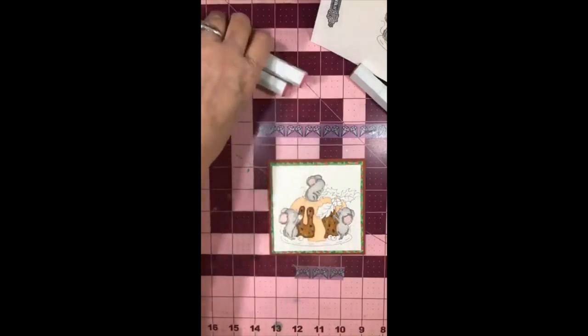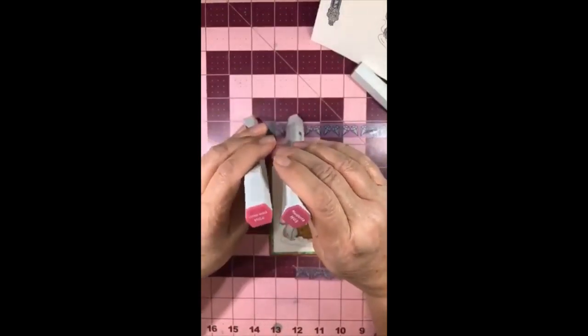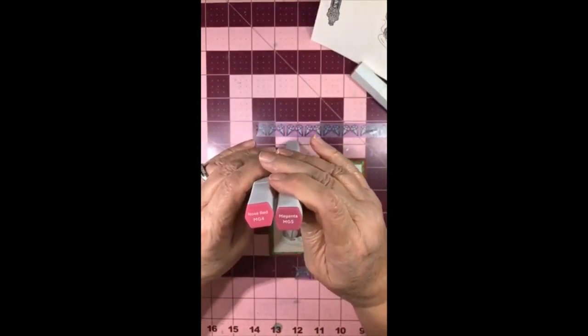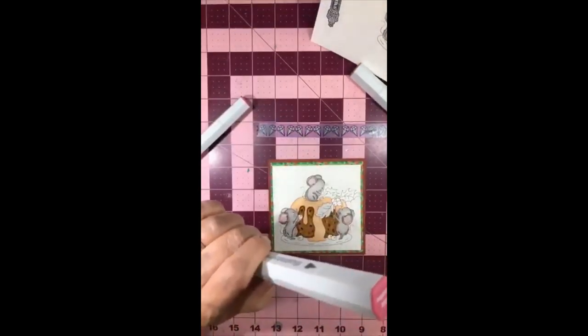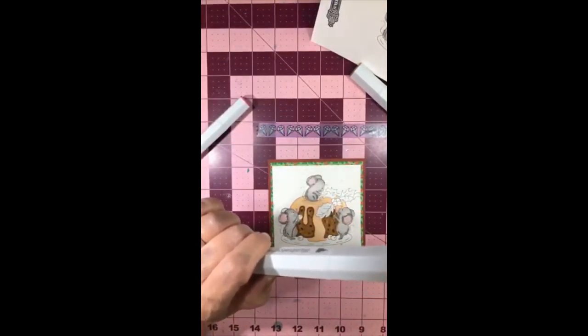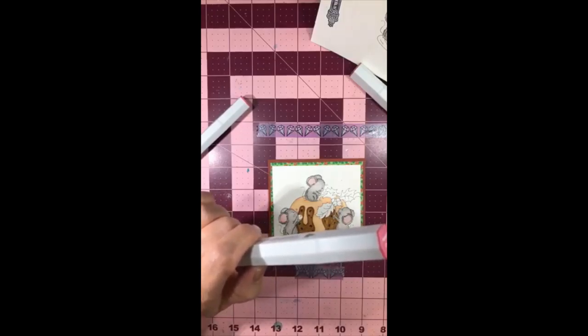I'm going to do my leaf and my berries. Let's go ahead and do our berries first - I'm using MG5 and MG4, which is magenta and rose red. Oh thank you about the mice, Denise. Thank you, thank you. Oh hello Maureen.